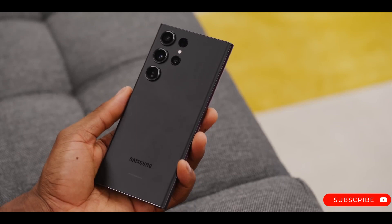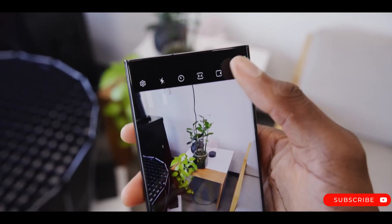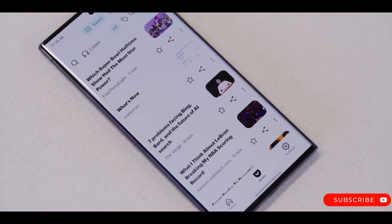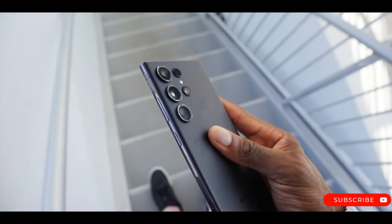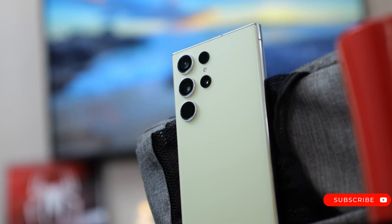The rear camera system also includes a 50-megapixel telephoto lens with 3x optical zoom. The phone's dimensions are projected to be around 162.3 x 79.6 mm, weighing about 233 grams, offering a slightly shorter and wider design compared to its predecessor, the S23 Ultra.